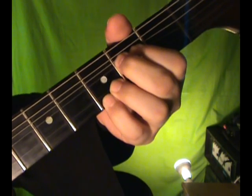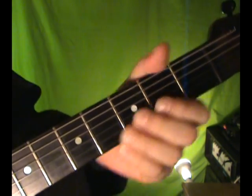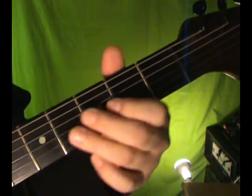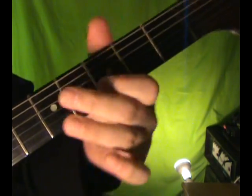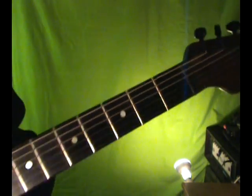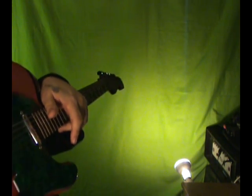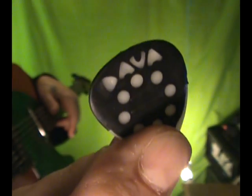Here we go. So the whole thing would sound like this. All right, that's the lick of the week. See you later. And don't forget, Davapix — don't lose your grip.